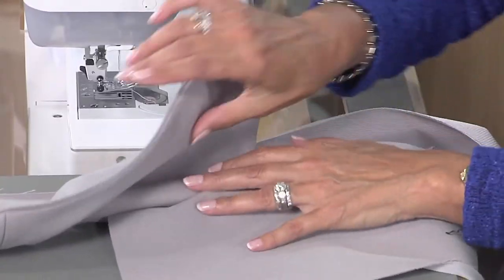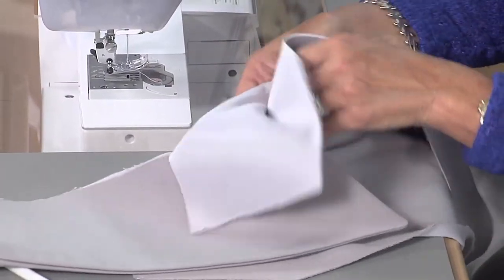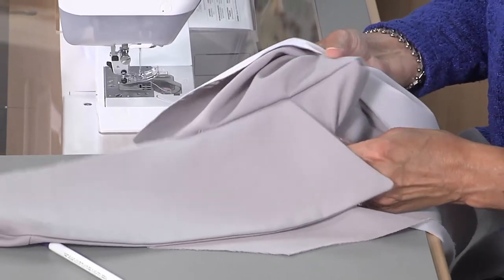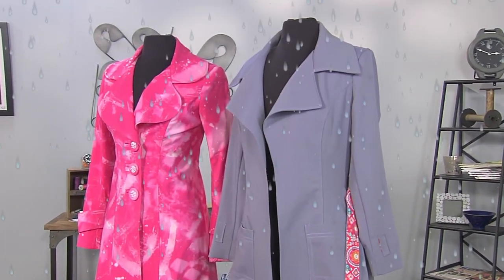So my collar is now attached to the jacket. There's my facing. I will do the same pressing I showed you and turn this out. In a later episode, I'm going to show you how to do the understitching and the topstitching.